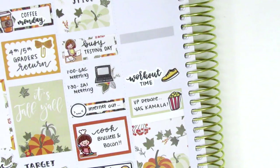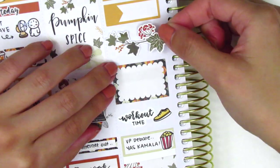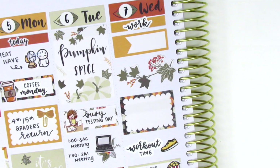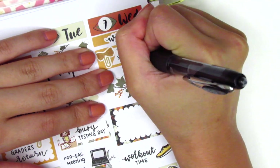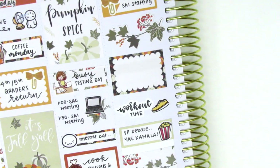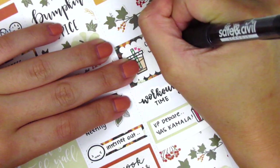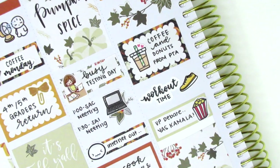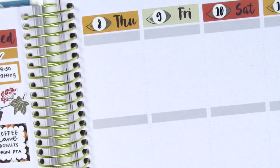Above that I used a workout time sticker from Planner Just For You and a shoe sticker from Hazel Sticker to mark a workout I did, then placed down a half box and a large deco sticker to fill the remaining space on Wednesday. On the quarter box at the top I pulled in a bow paperclip sticker from Sticky Fingers Co to mark a morning meeting. On the half box I used a coffee sticker from Mr. and Mrs. Mint to mark grabbing coffee and donuts from our staff lounge — our PTA had generously provided them as a gift for the staff.